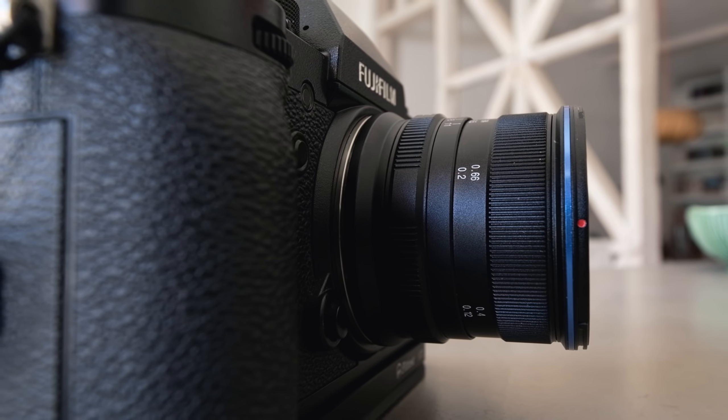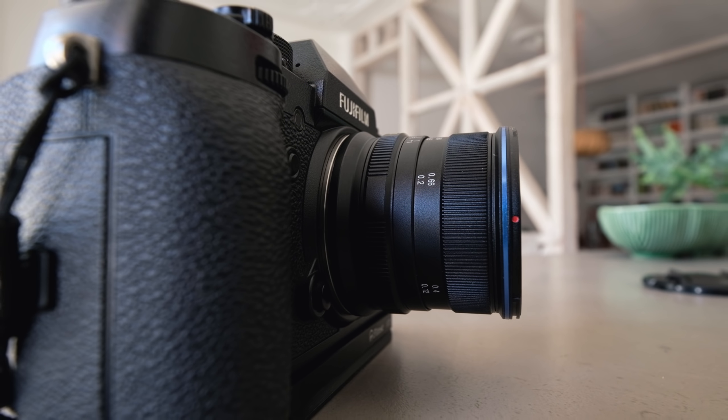It's a crop sensor lens, available for the Sony E-mount, the Canon EF mount, and the Fuji X mount, which is what this is. The first thing to say is that it's not a replacement for my 10-24mm, which is my go-to zoom for landscapes. That's an f4 lens, whereas this is f2.8, and it's that which attracted me to this lens in the first place.